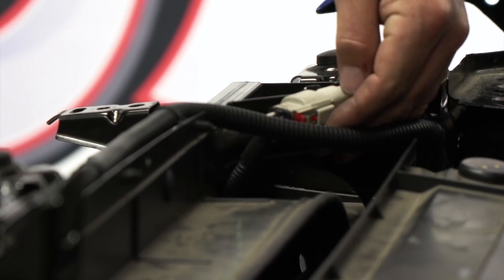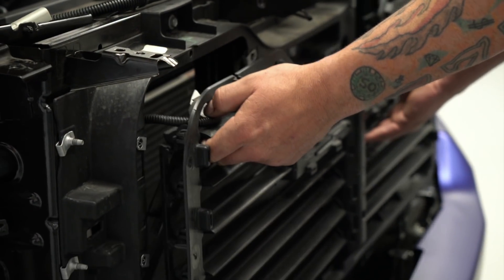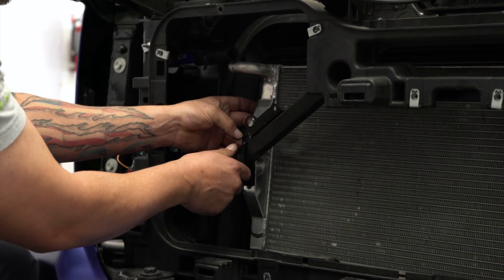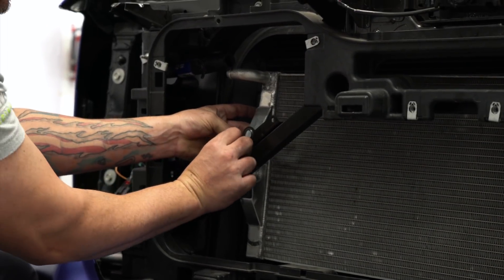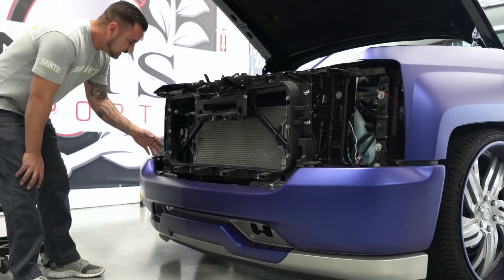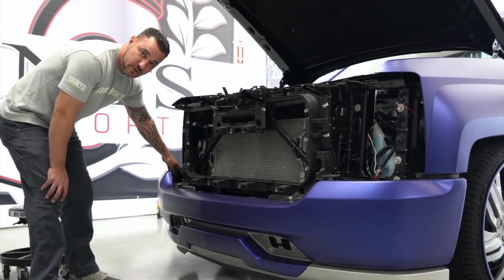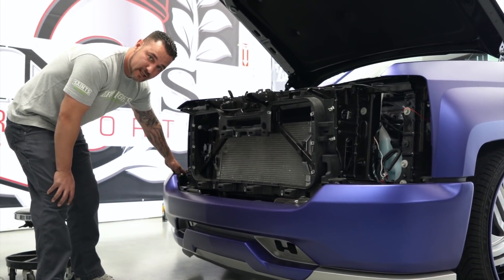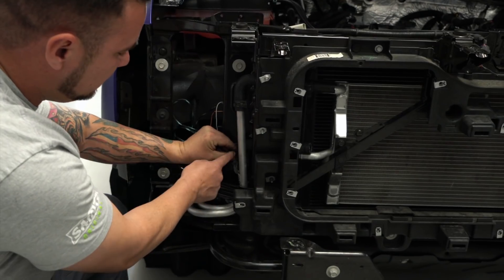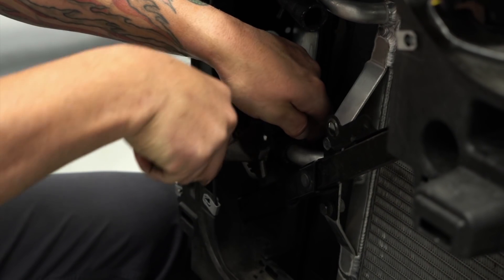Right here on the top side is the plug — let's go ahead and disconnect that and push it through. Now that we have access to our intercooler, we're going to go ahead and mount these brackets and mount the intercooler inside in front of the radiator. Now that we have the intercooler installed, let's go ahead and remove the front bumper to allow easy access to run the hard lines for the intercooler on the passenger side underneath the headlight.